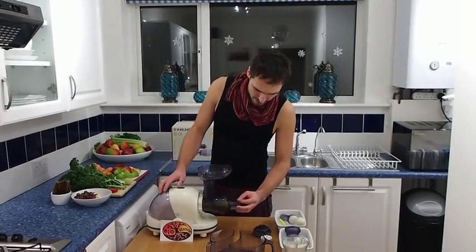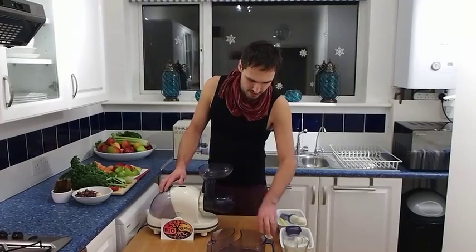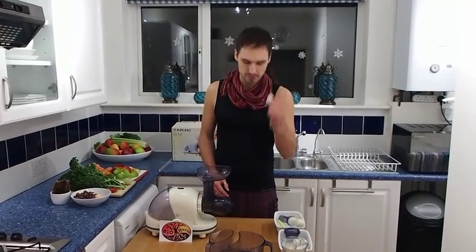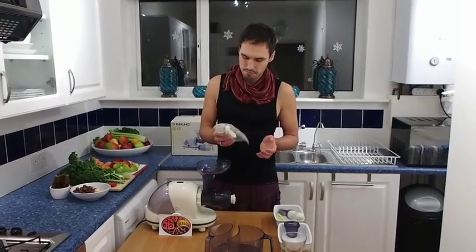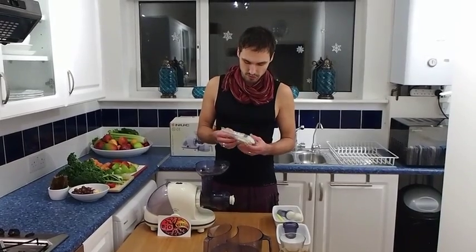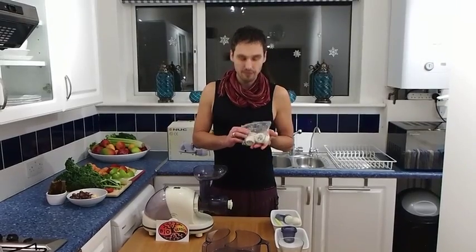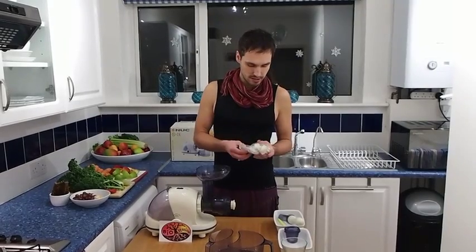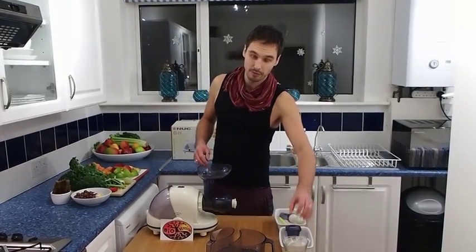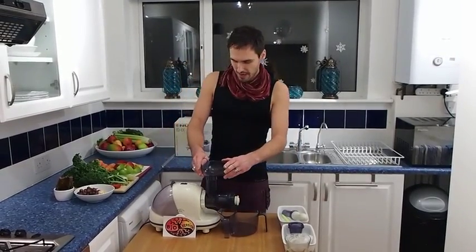The product has several nozzles. This one is for juicing, but you can also use it for making pasta. There are additional nozzles for making nut butters as well. Since I've only used this for juicing, I can't really comment on those other functions, but here are all the nozzles you can use.